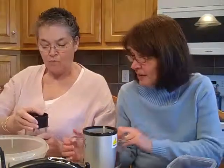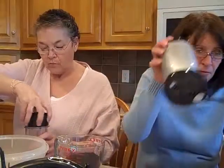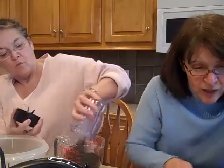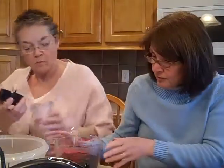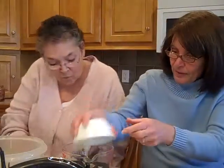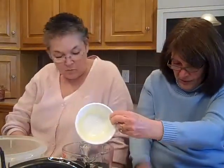We actually did grind some of these cookies up ahead of time because we knew that might take a little time, so we're going to go ahead and dump those in. We need between two and three cups of crushed cookies. We also did another shortcut and melted the butter in the microwave — a quarter cup of butter — and put it in there.